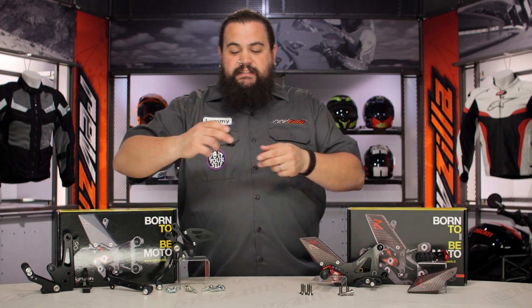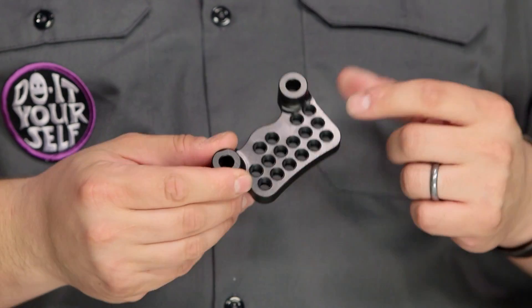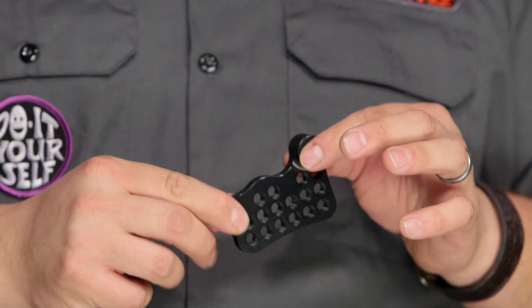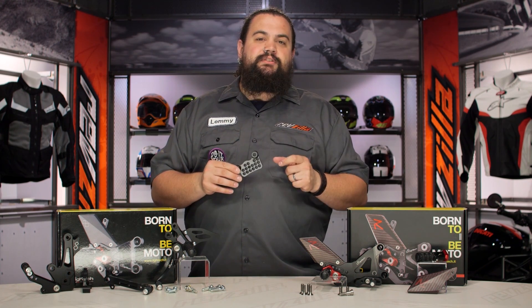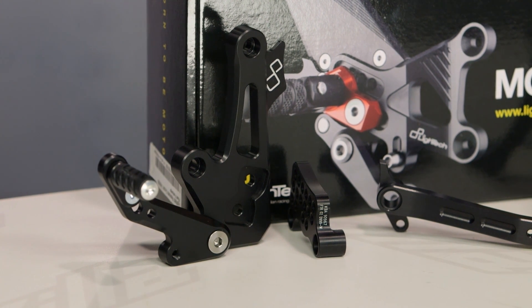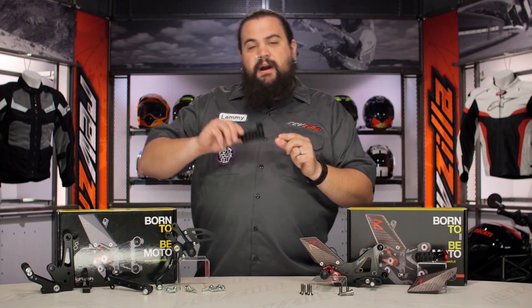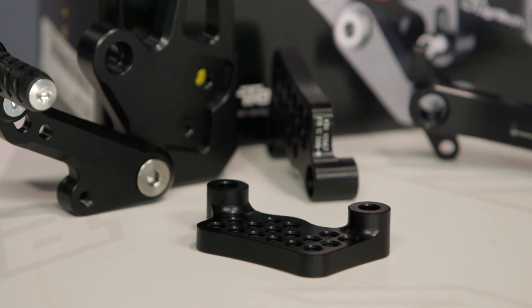One of the keys to Light Tech rear sets are these waffle-looking plates. These honeycomb-looking plates actually have a variety of threaded holes on them, and what they're going to allow you to do is really home in on the fit that feels best for you. You've got a lot of different orientations and configurations you can set your controls up in to give you the best body positioning as well as the best shot at the levers — the shifter and the brake lever. That adjustability is a benefit you're not going to get with an OEM or even some of the lesser aftermarket rear sets.